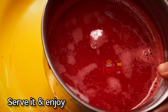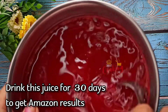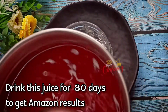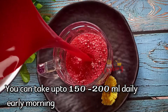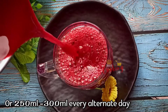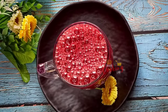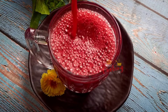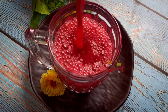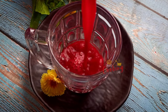The juice is ready for the serving glass. It is very healthy. We will separate the juice and it will improve blood and skin glow.